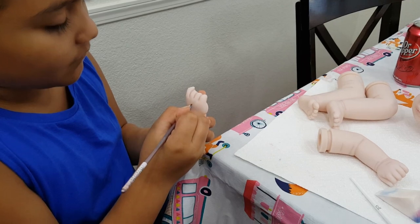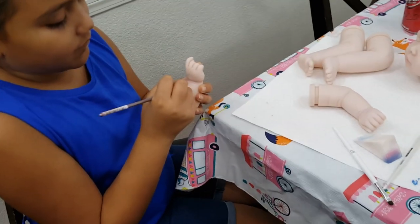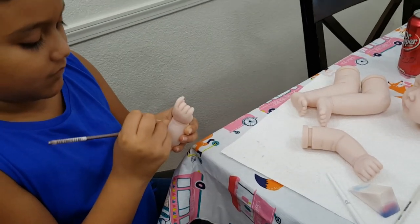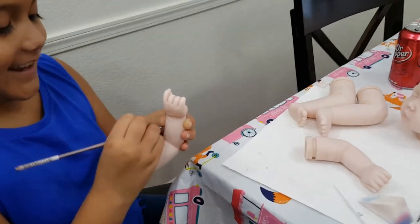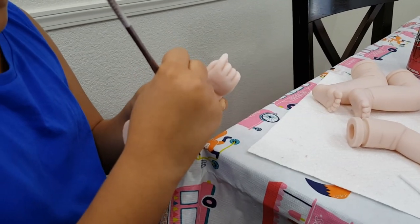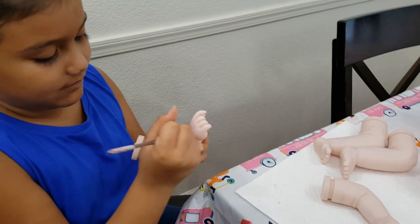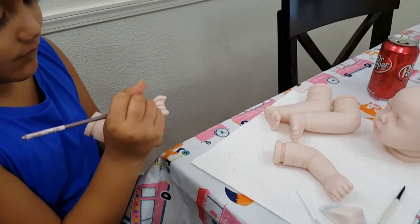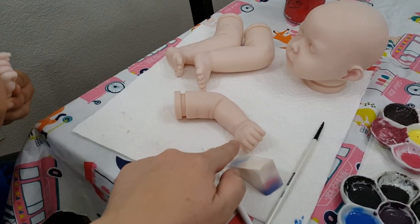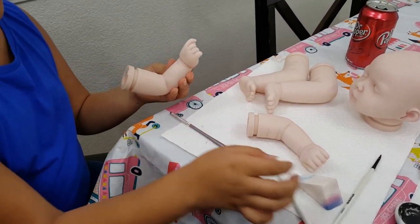We're working on the veins part and I think this is probably one of the harder parts. Do you think it's harder, Nadia? Yeah. But she's getting it. I mean, for her first time painting she's doing a very good job. She's referencing the vein over here because I did the veins on one of the limbs so she could have like a little guide for herself.